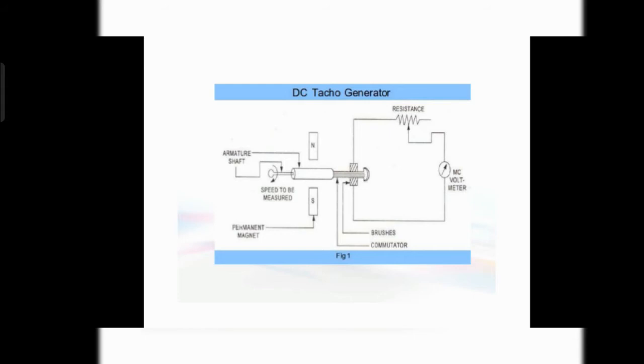Here is the diagram for the DC tachogenerator. Suppose you have a shaft and you don't know what speed it is running at. You have to connect it to the armature. The armature is placed between two fixed magnets — it is rotary type and the magnets are permanently fixed. The armature is also connected to the commutator and brushes, which are used to transfer voltage to the voltmeter.